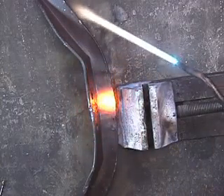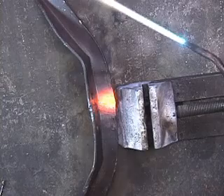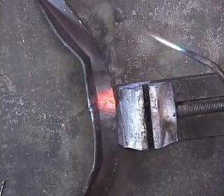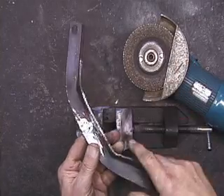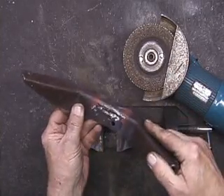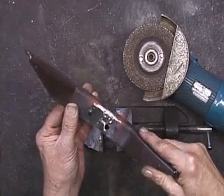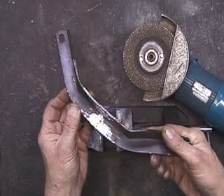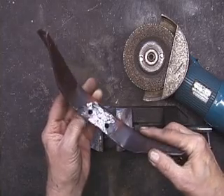Now all I have to do is grind this and then give it a coat of paint. A little work with a four inch grinder and we're back in business here. Beats going out and trying to find another one.